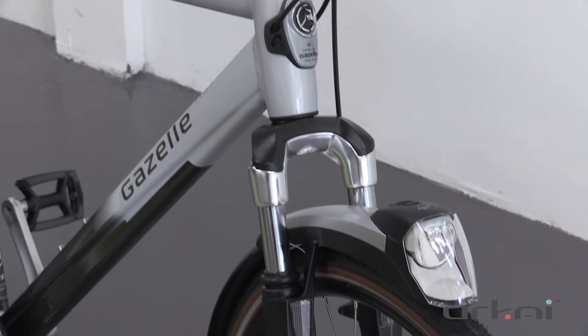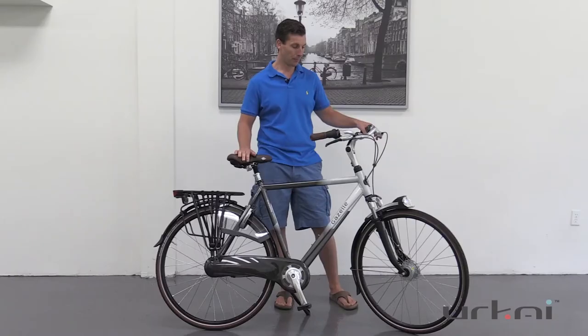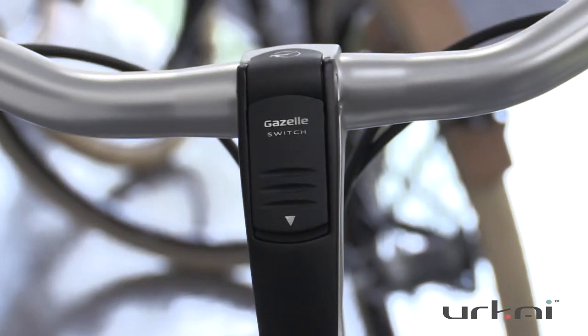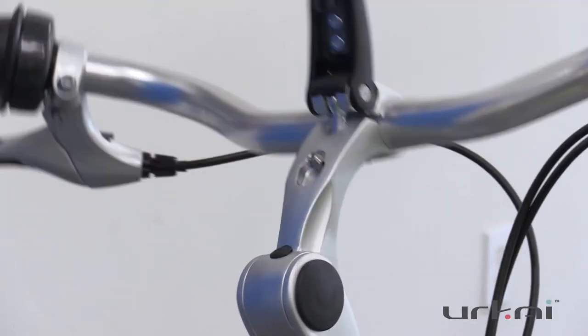This bike also has front shocks to give you that ultimate comfort for your commutes and riding. There's also an easy switch for your handlebars so simply pivoting the handlebars up and down and rotating becomes very easy.